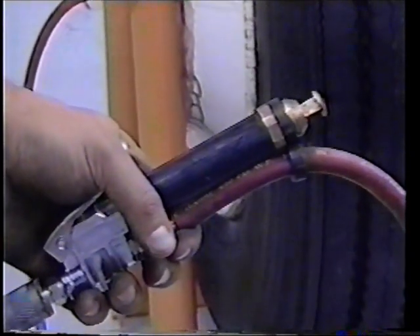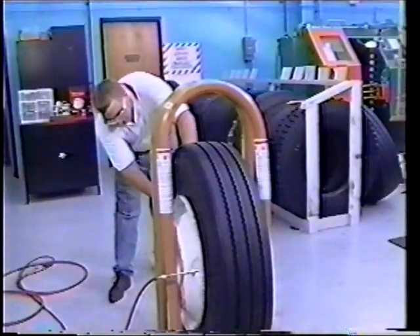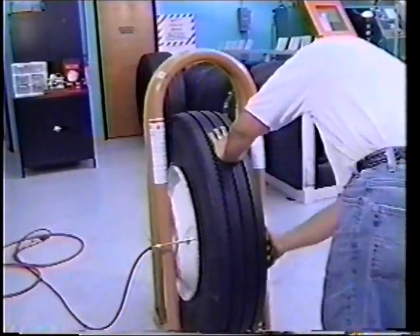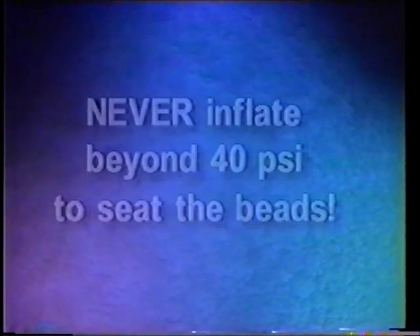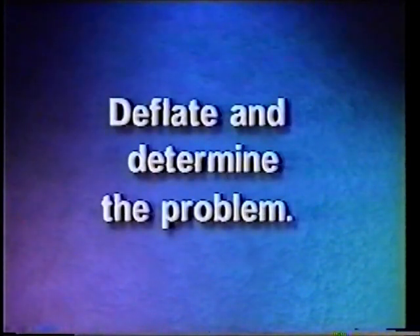While remaining outside the trajectory zone, inflate the tire to 20 PSI and then check the tire beads for proper seating. Do not put any part of your body between the sidewall of the tire and the bars of the inflation cage. Never inflate beyond 40 PSI to seat the tire beads. If the beads are not seated at 40 PSI, stop. Deflate and determine the problem.